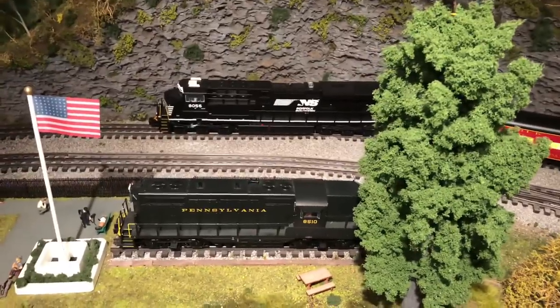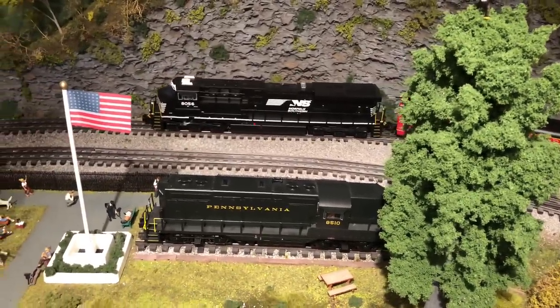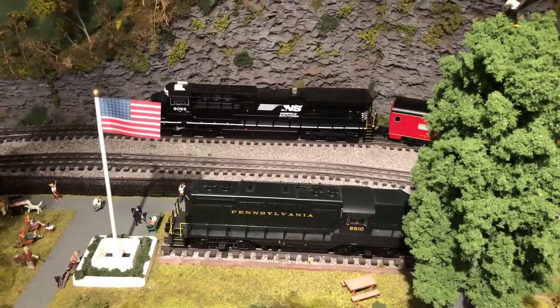So here we go — dispatcher, we're on the move. Our train is outbound.